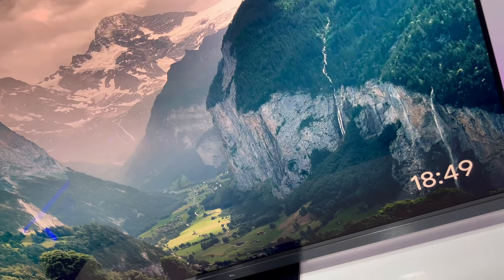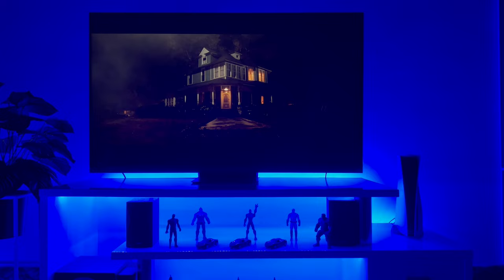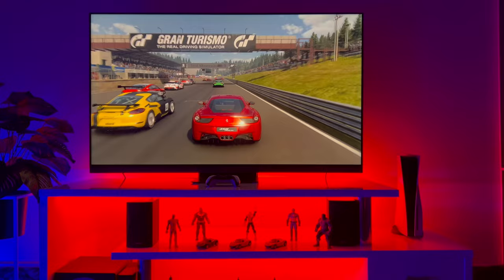Let's start our review — the introduction part. The TCL C935 was launched by TCL in 2022. This Mini LED TV was launched in two variants: one 65-inch and the other 75-inch. Mostly in Pakistan, only the 65-inch is available. The price is 4,70,000 rupees, which you will probably feel is very high.